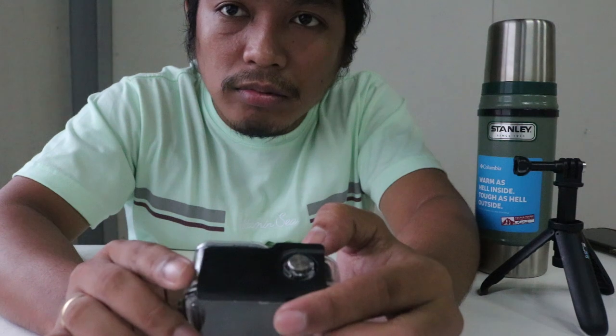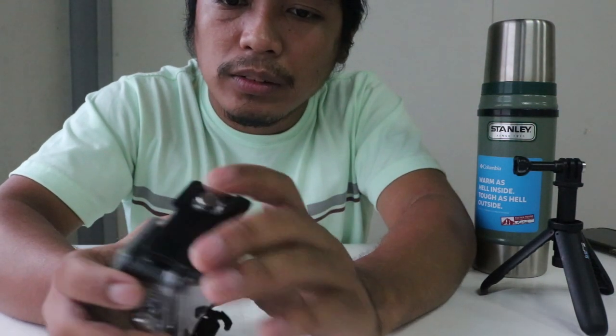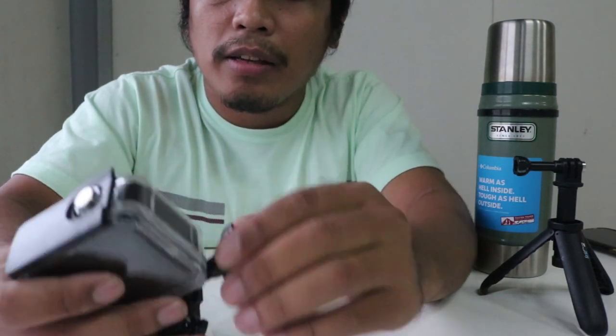Build-wise, I'd rate this 10 out of 10. Quality-wise, also 10. There's a free thumbscrew included, and it's better because it has more leverage.